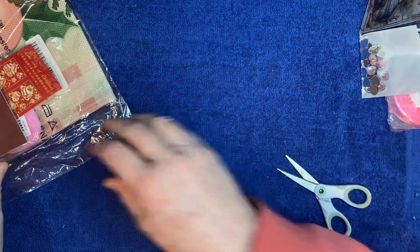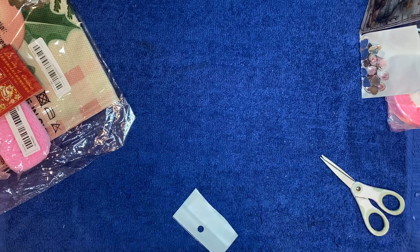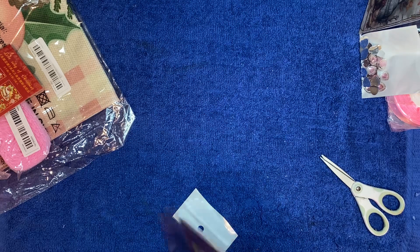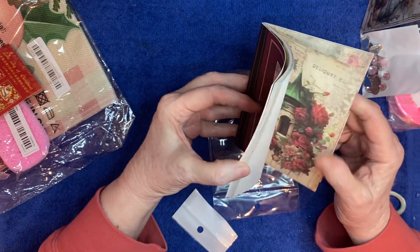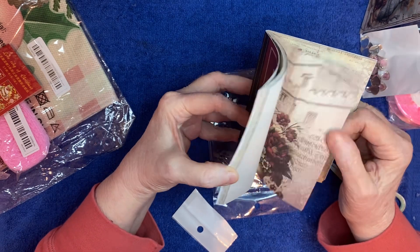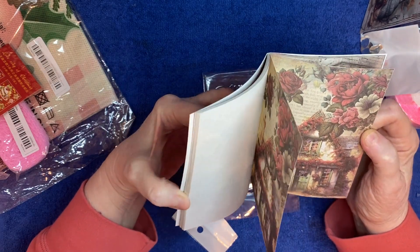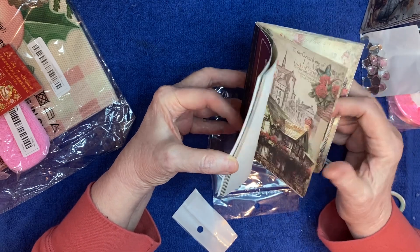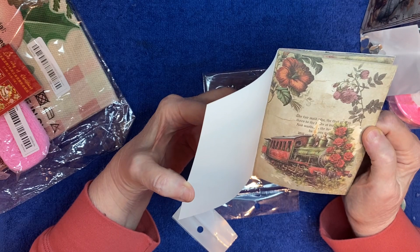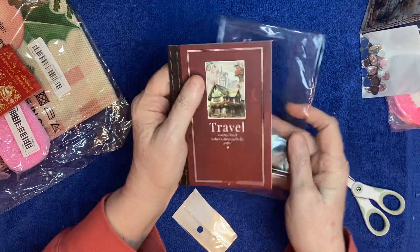Now I don't really remember ordering this, but let's open it - maybe I'll remember it when I see what it looks like inside. Oh, that is pretty! Look at that little cottage - beautiful. Great for collaging or card fronts - oh look at the train - whatever you wanted to use it for. I still don't really remember picking it out but I must have.